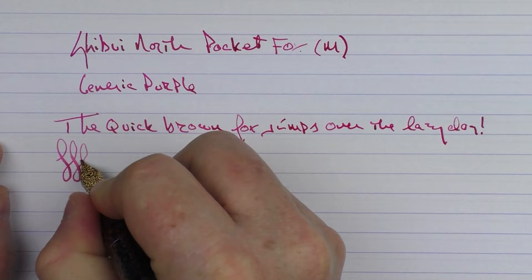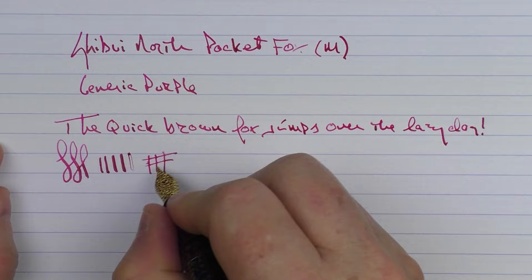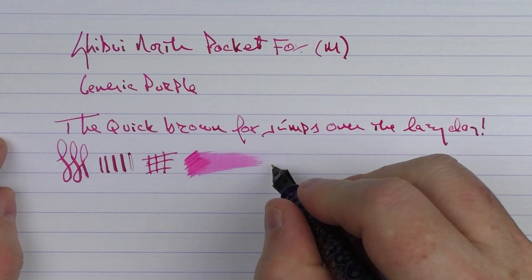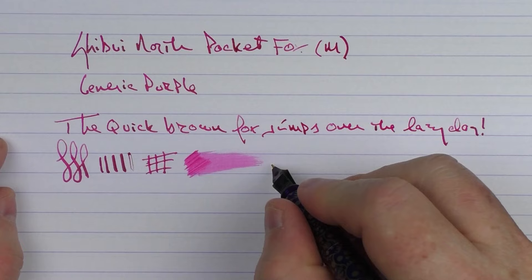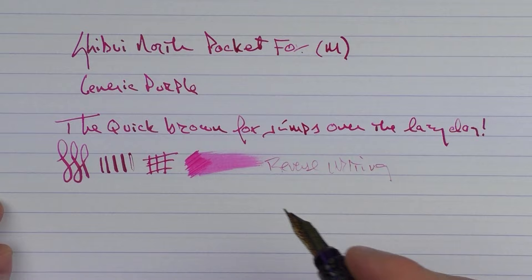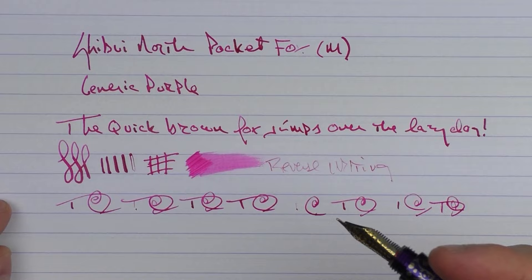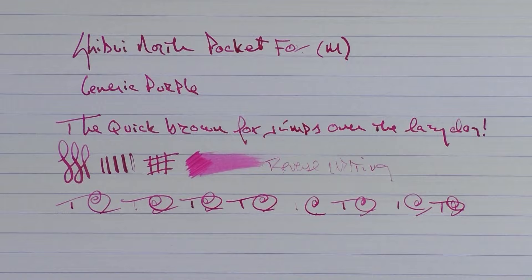While I prefer Jowo nibs over Bock, this one performs nicely. It's fairly smooth. You can get some line variation out of it if you push it a bit, though it railroaded at the end. In regard to ink flow, I'd say this one is a little bit on the lighter side — not necessarily a gusher. In regard to reverse writing, it's a little hit and miss, just a little crisp. With fast writing there's a little bit of a skip, so I think you have to take your time a bit — it's not necessarily meant for super fast writing.